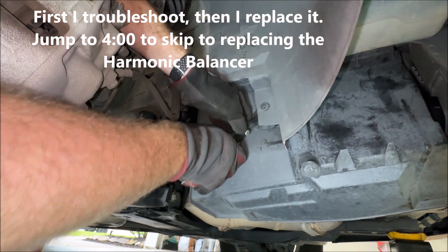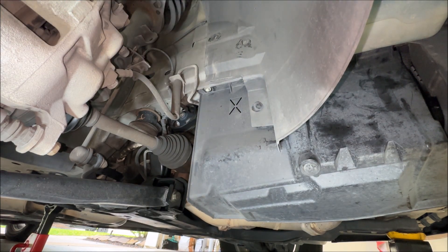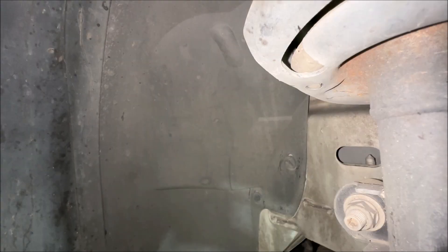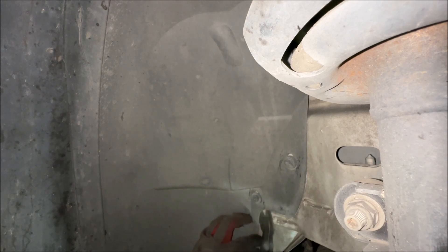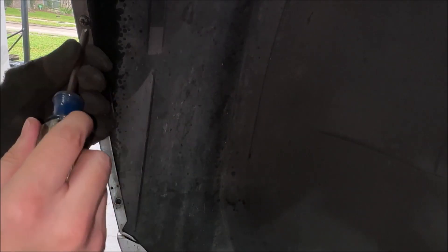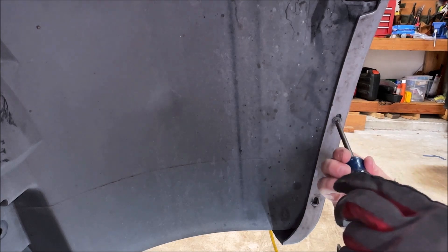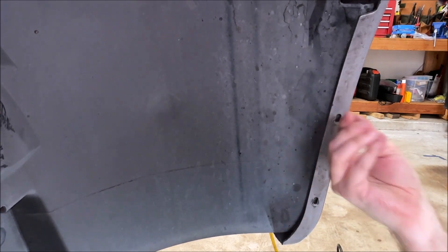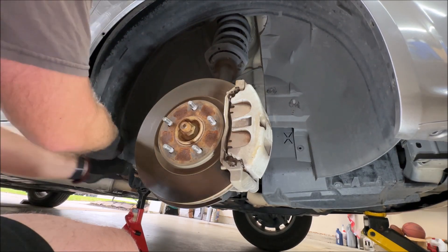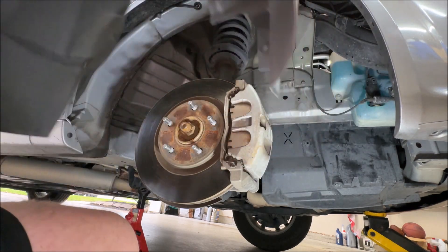There are pluses and minuses for this being a transverse installation of the engine. The plus is that things like the PCV valve are pretty easy to replace. The minus is that if you want to get to the belt pulleys, you have to come in through the fender liner. So you've got to remove the tire, get it up on a jack stand, and then the push pins come out — three on the front, two in the back, and then two screws on each side. Remove the bumper cover and the fender, and this entire fender liner will come out. Video is going to be spotty on this because it's a really small area of access, so please be patient and tolerant.